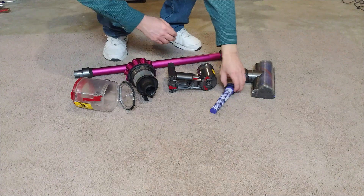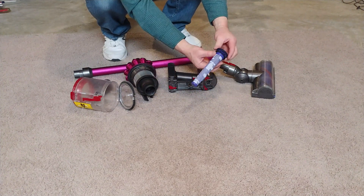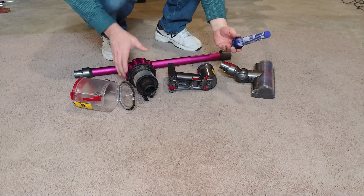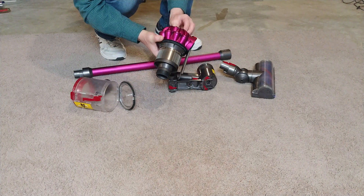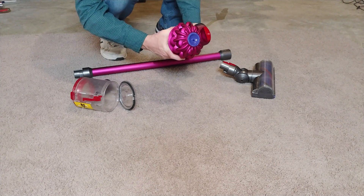I already put this filter back together right here. This part just literally slips over the skeleton and snaps back in — nice to have that together. And I think we can put this on here.